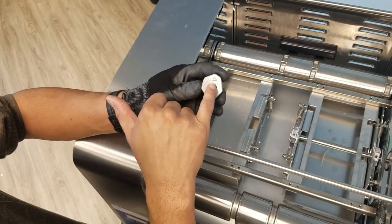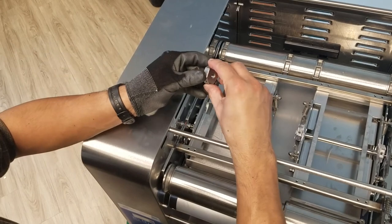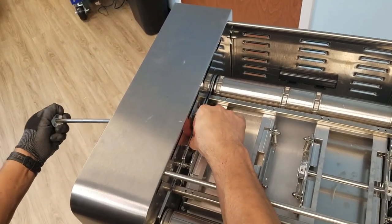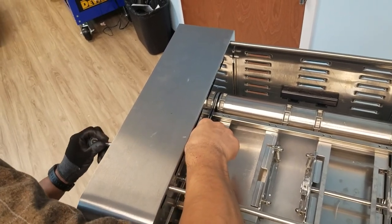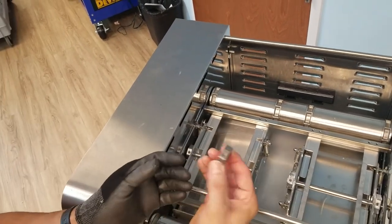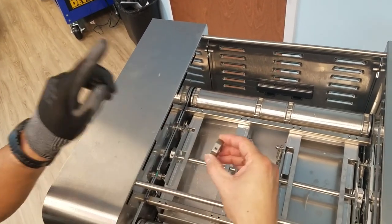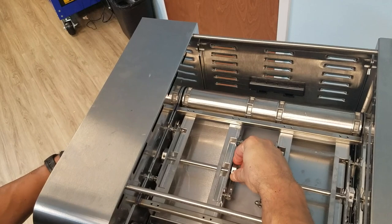Position the new cam with the triangle facing the right hand side of the machine as you are facing the front of the toaster. Position the cam with the set screw hole facing up and insert the shaft. Take the second new cam with the triangle facing the right hand side and the set screw hole pointing up as you are facing the front of the toaster, and guide the shaft into it.